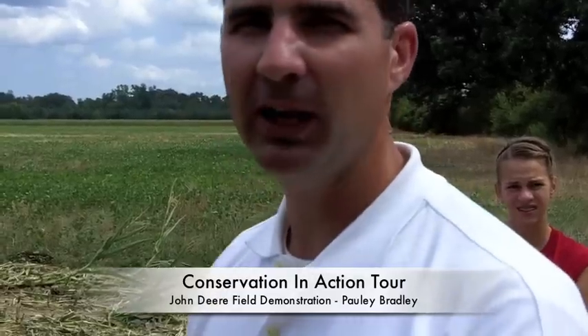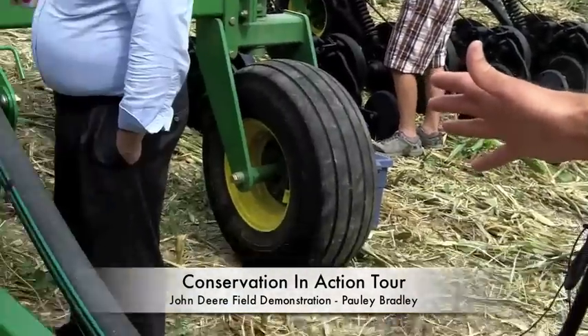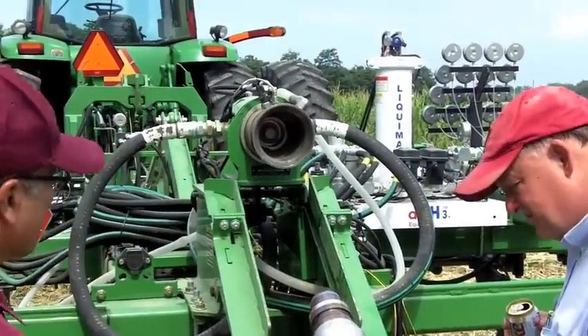Demonstrating the Pit Stop Pro system, an automated coupling system for anhydrous ammonia. There are two pieces to the system: a hitch on the lower half, and an anhydrous ammonia coupler on the upper half.